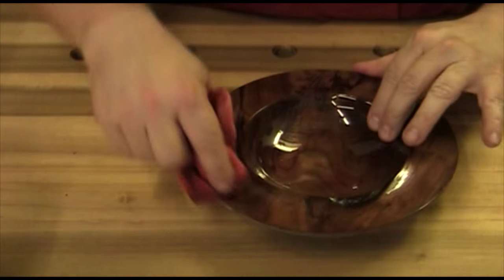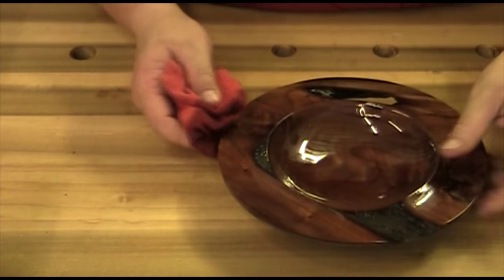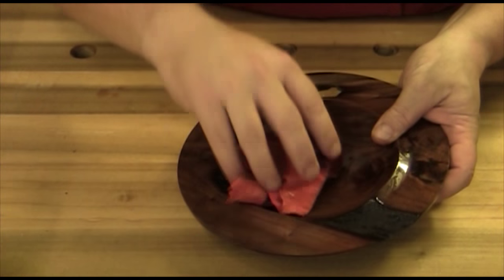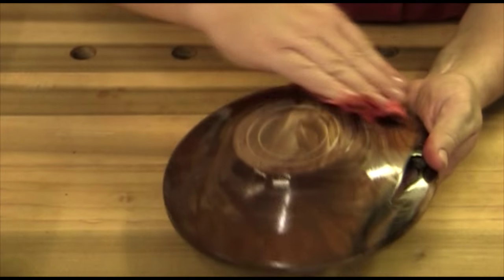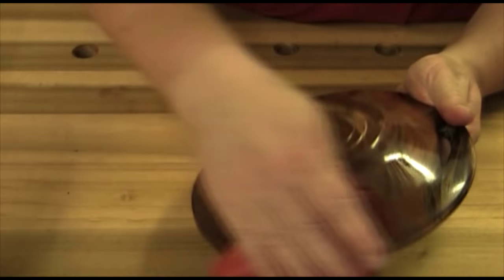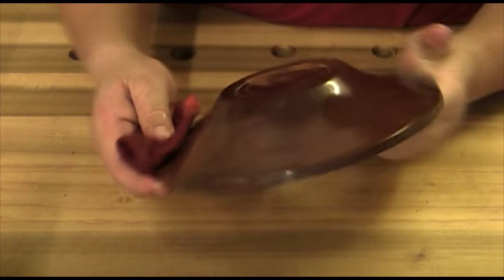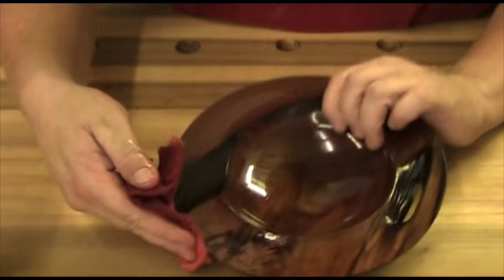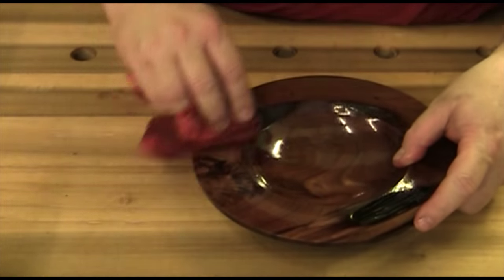The general rule of thumb is: put a coat of oil once a day for a week, once a week for a month, and once a month for a year, then just as needed after that. Don't let your oily rags dry in your trash can - spread them out to dry because they do generate heat. Wow, look at that turning out nice. I'll let this sit for a little bit, wipe off the excess, then we'll look for those compressed fibers that I'm working on my skill level to eliminate.